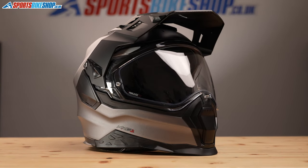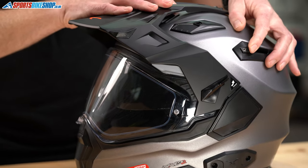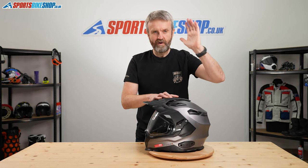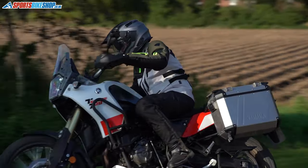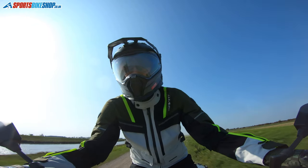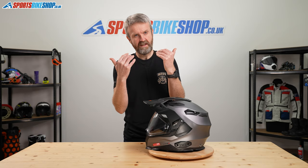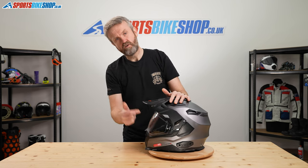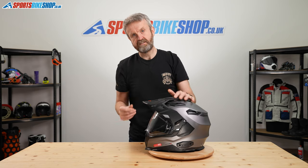It's backed up by an internal sun visor operated by a slide switch at the top of the shell — push it forward to bring it down, back to go up, which is intuitive as long as you can find the switch. One thing to note is that the sun visor is not anti-mist, which is a bit of a shame at this price point. It also doesn't extend very far and is quite sculpted at the sides, creating quite a contrast between the sunlit area and the tinted section.